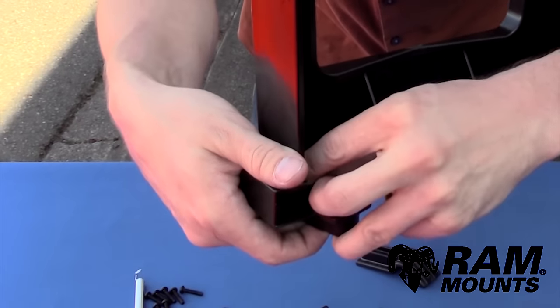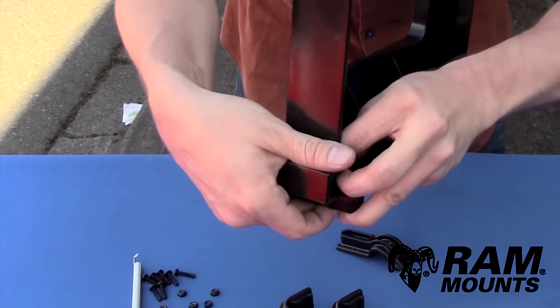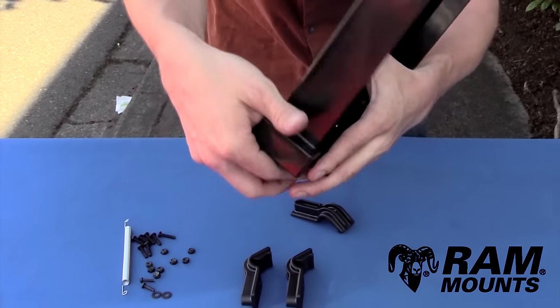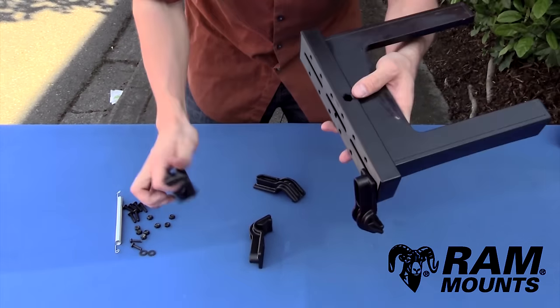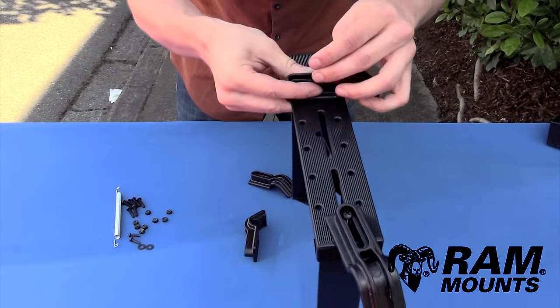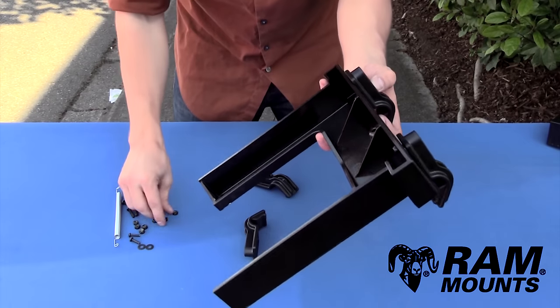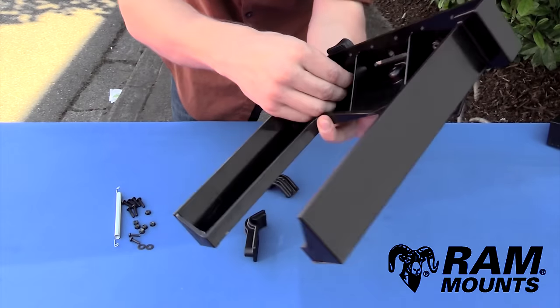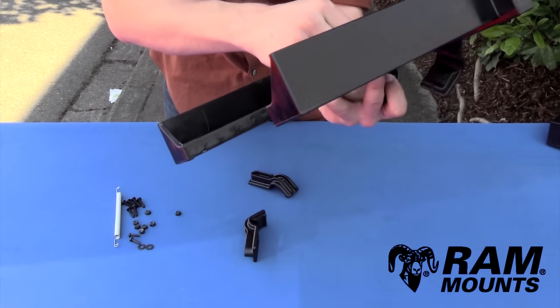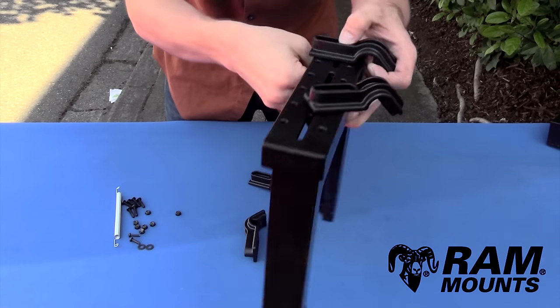Take one of your thin number 10 nuts and thread it by hand on the inside of the slide onto the screw — it won't be tight yet but it'll be held in place. Do the same with the second side keeper: place it along the side of the slide, insert another number 10 screw, then insert another thin number 10 nut and thread by hand. Now you have two side keepers assembled to the slide portion.